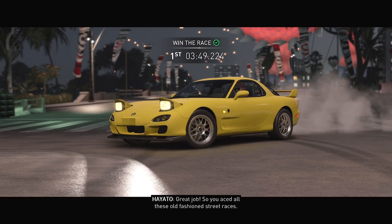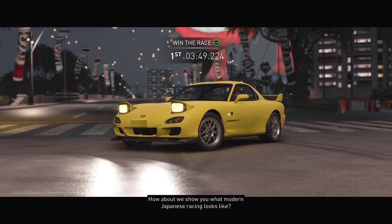Though you raced all these old-fashioned street races, how about we show you what modern Japanese street racing looks like?